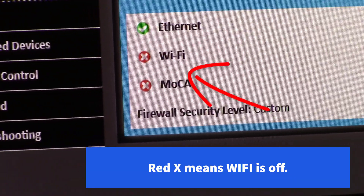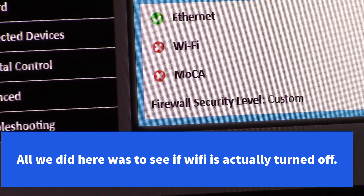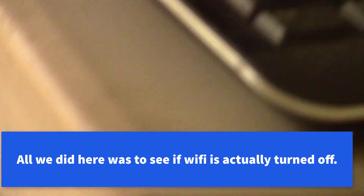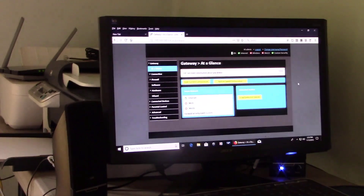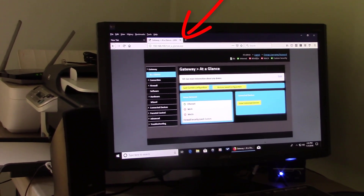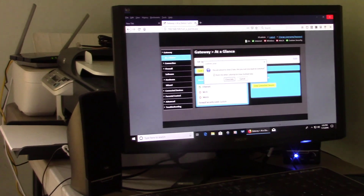Right there it says Wi-Fi is off — that's how we know Wi-Fi is off. You can't turn it off from here; they have to turn it on or off at the Spectrum office. That's all we need from here — Wi-Fi is turned off on the Spectrum router. So just X out of that one, up here, X out of it.